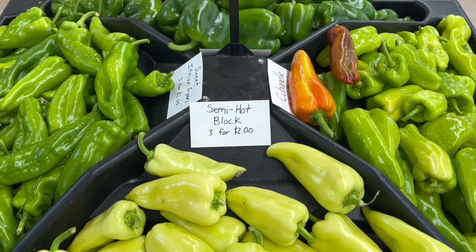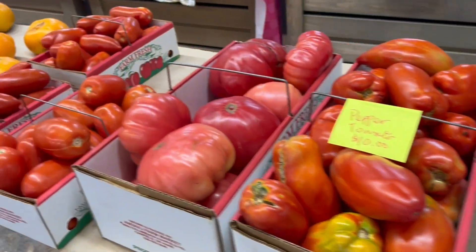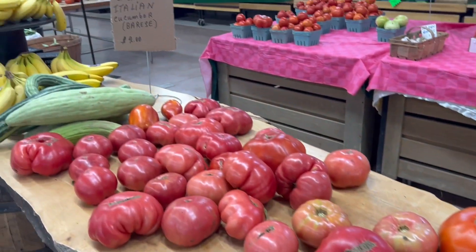If you want to get stuff done — salsas, onions are in, garlic — you want to get those in the jars, let's do it.